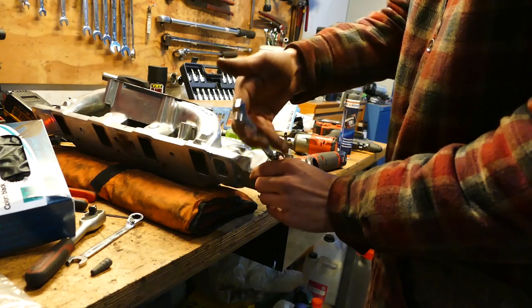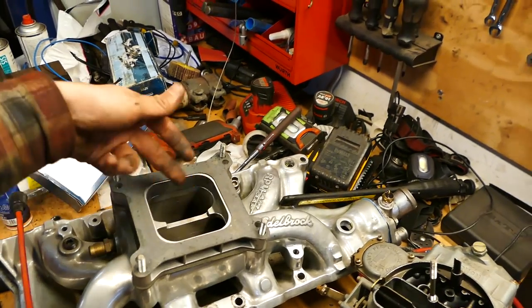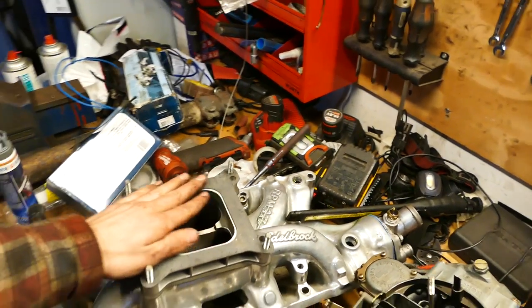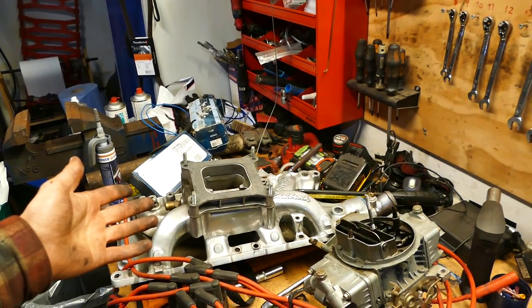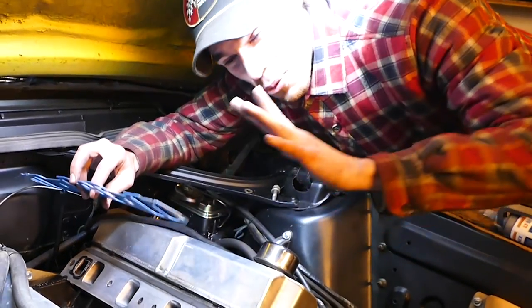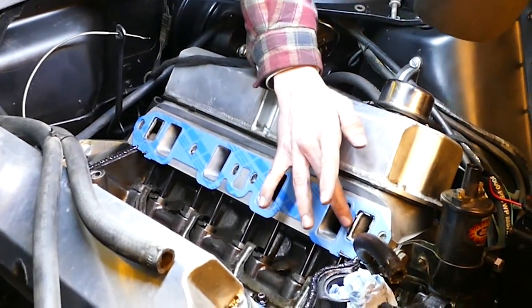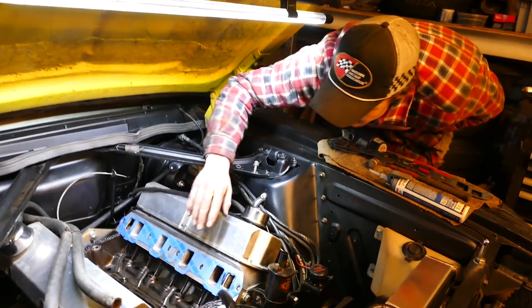We've got the new unit ready with the intake gasket housing to seal it up, and we're running a one-inch open spacer which should be better for higher RPM applications. We've got a new Fel-Pro gasket kit to throw on, then we'll silicone up the china walls and put the new intake on. Nikolai wants to do it right with proper gaskets - his car, his rules. New gaskets in, a little silicone around the water channels, and we should be good.